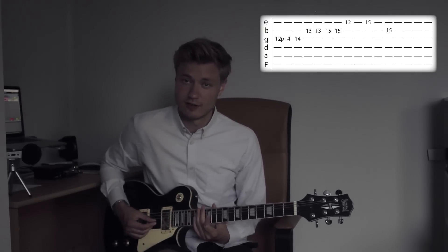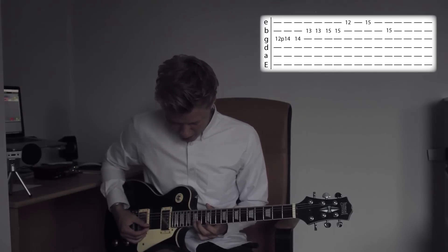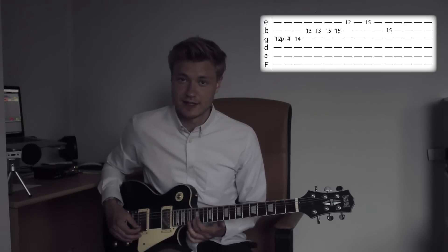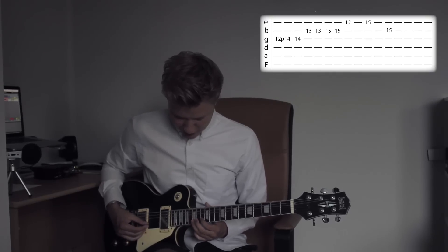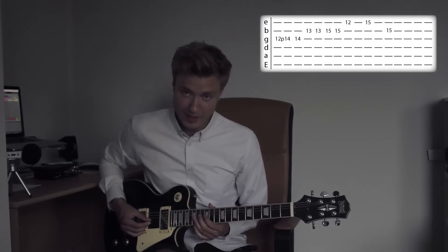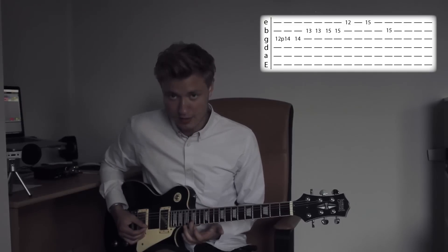Now the second one starts off exactly the same, but you just skip the last note on the 13th fret. So you just stop on the 15th fret of the 2nd string. So that part from the beginning is... and stop there.